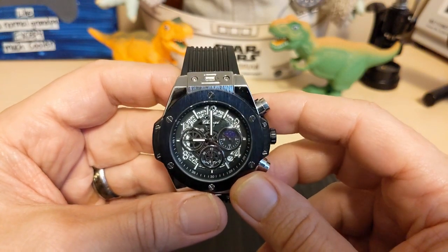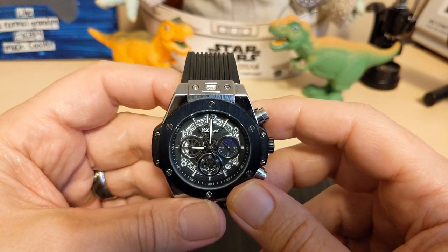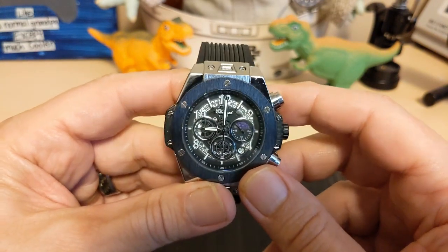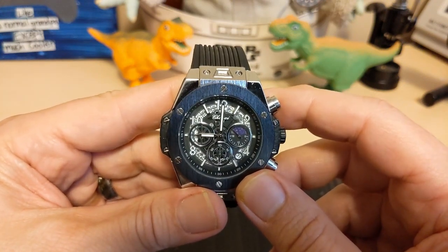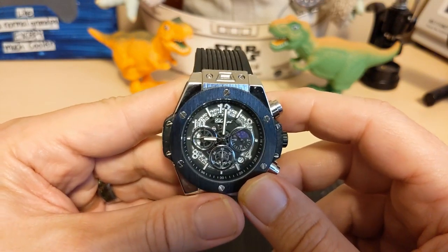Do I recommend this watch? Sure — it's only $15 and it does look a lot like a Hublot. However, if you're one of those Hublot haters, this watch probably won't win you over. Well, thank you for watching my review of the Chensky CX949. I will be back with another review or unboxing. Be sure to like and subscribe to my channel. Bye.